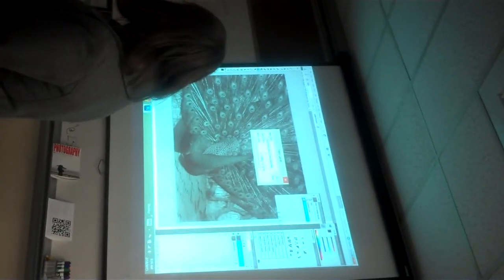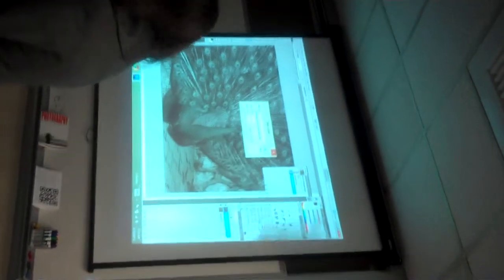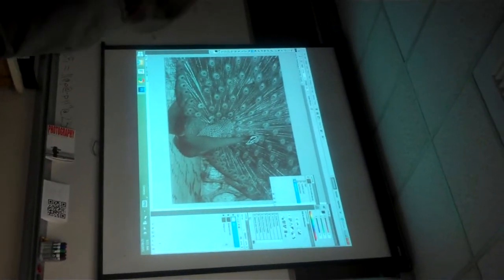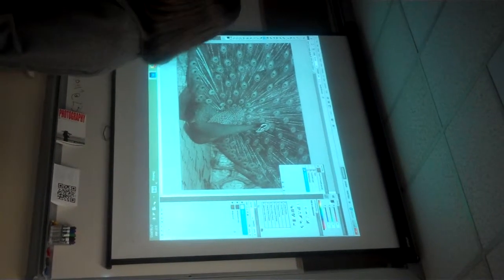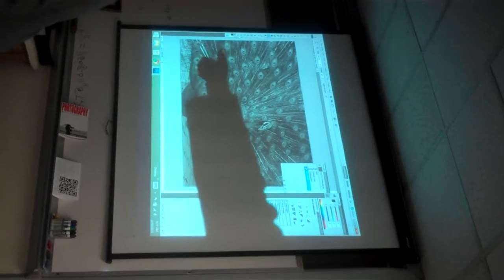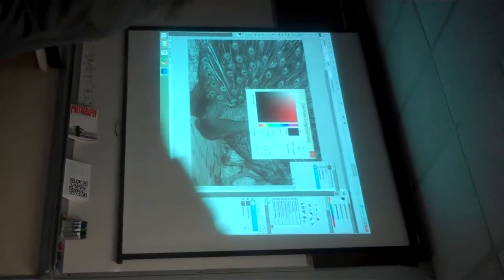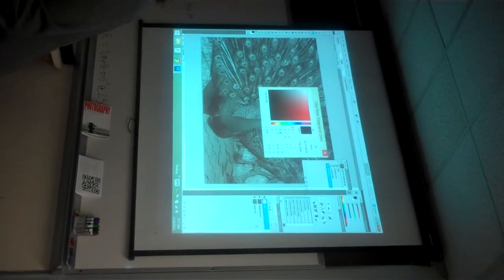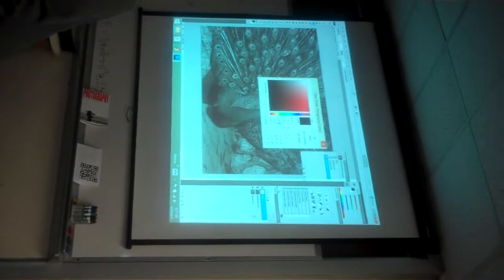It'll make more sense in a second. Layer, New, Layer — name it Blue, click OK. See how it makes this blank copy on top? That's exactly what we want. Next, pick out the color blue: this box right here, the black and white box — double-click on the top box and it'll come up with all our color options. Click on the top one and pick your blue.